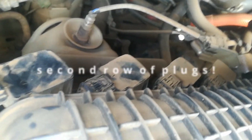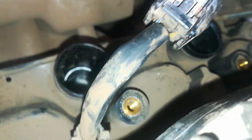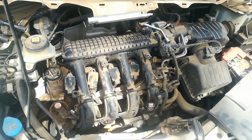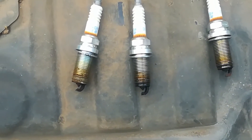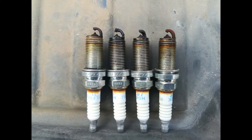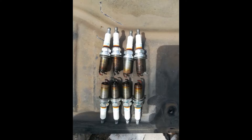Here is our second row of spark plugs, in front of the oxygen sensor. The number two spark plug on this second row is also fouled up. Lining them up, you can see that the second one is very dirty. But all of them need to be replaced.